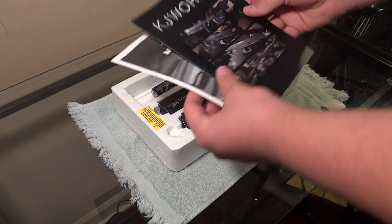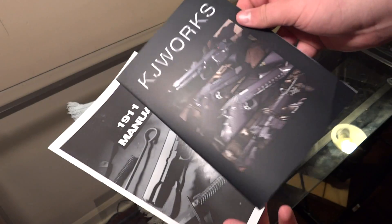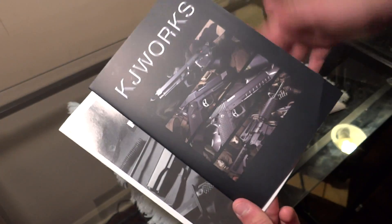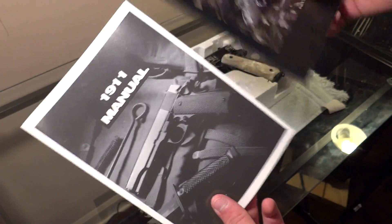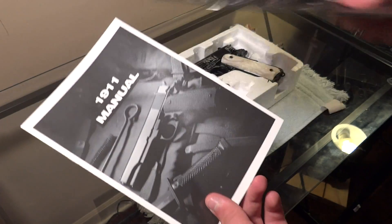First thing out of the box, you've got your KJW Works — pretty cool — what I guess is just a little picture book, and a 1911 manual. So there you go. I have a 1911 now.